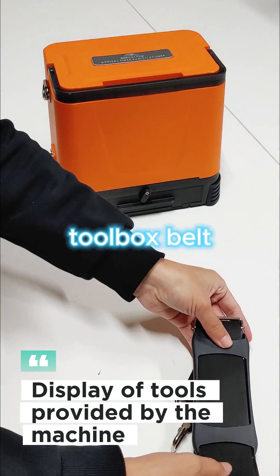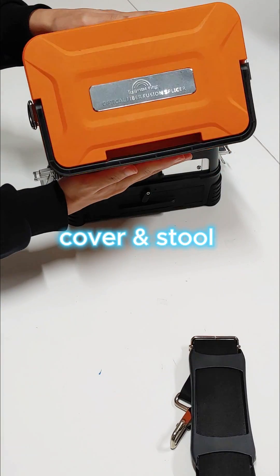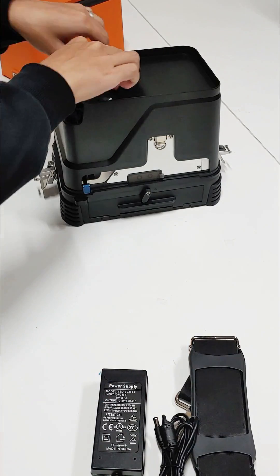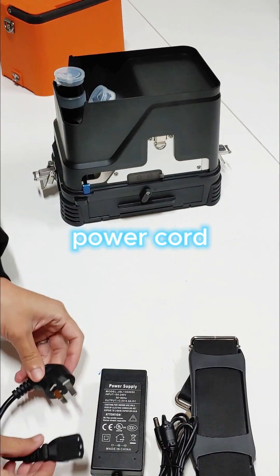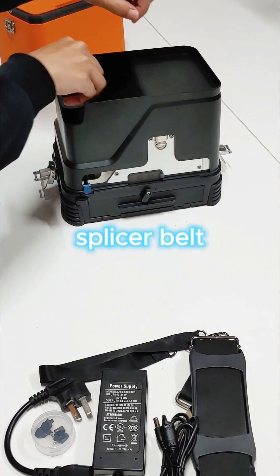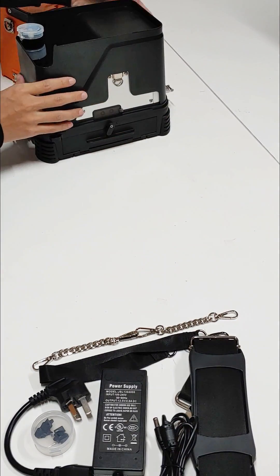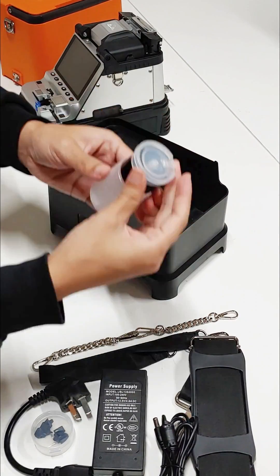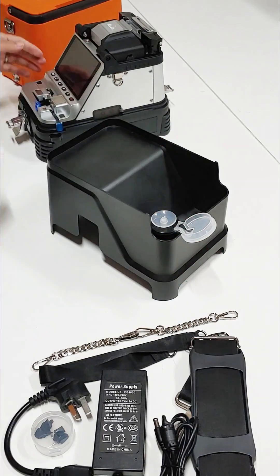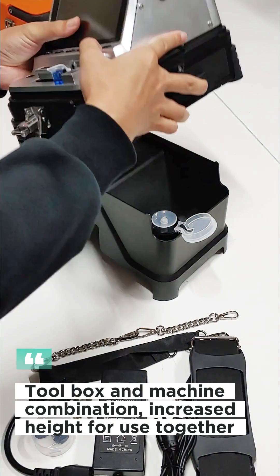Display of tools provided by the machine. The toolbox and machine are used in combination, with increased height for use together.